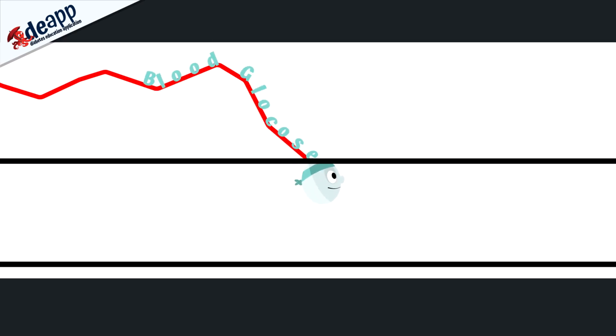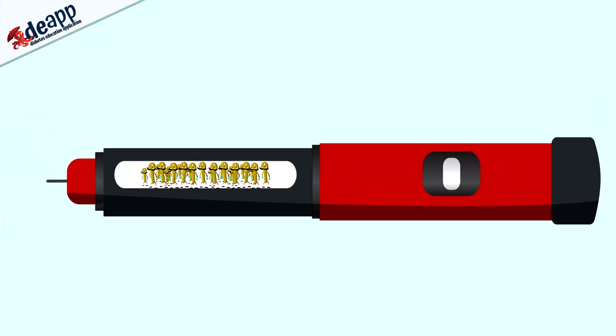To treat diabetes and get your blood glucose levels back to normal, we need to make sure you have some insulin. The only way we can give you insulin is by injection. This is done with a device that looks a bit like a pen and a tiny needle which is about as thin as a hair. We will show you how to do this.